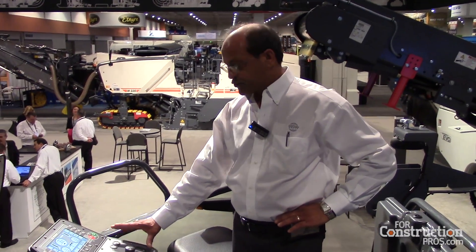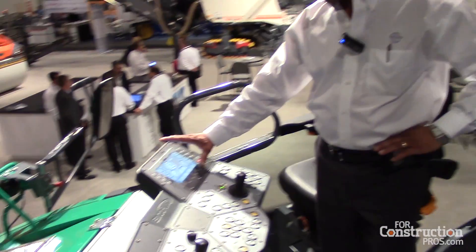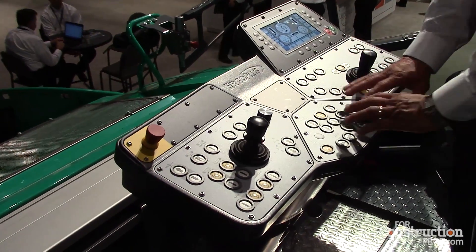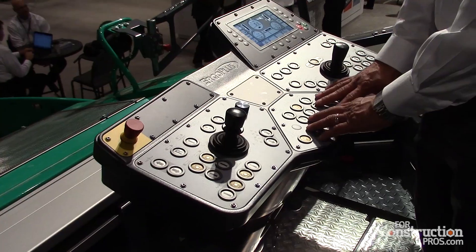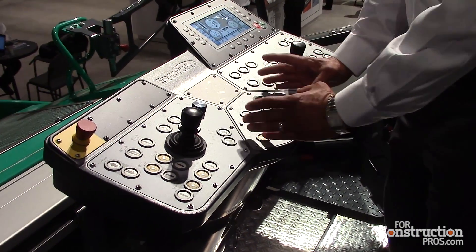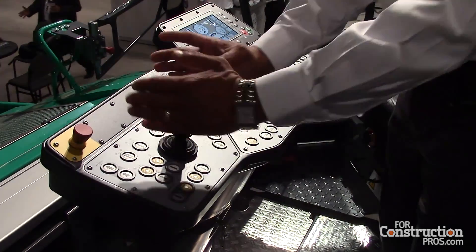This is our tractor control — again, our Argo Plus control. Up here we also have a digital display for key paving parameters and hard switches for paving functions. Group functions include screed controls here, hopper controls here, and material control here.